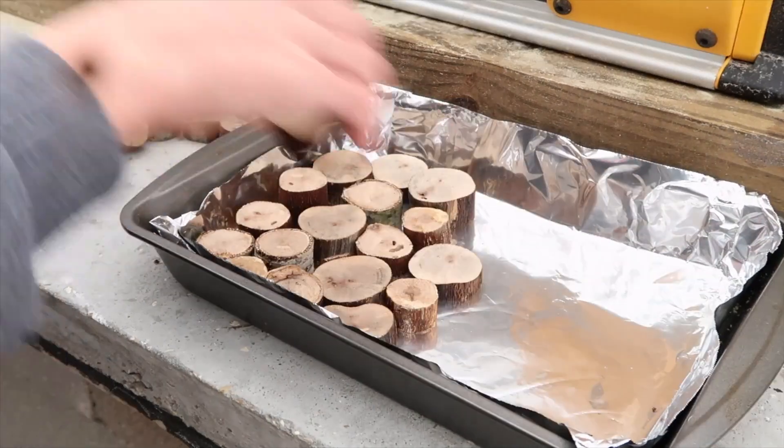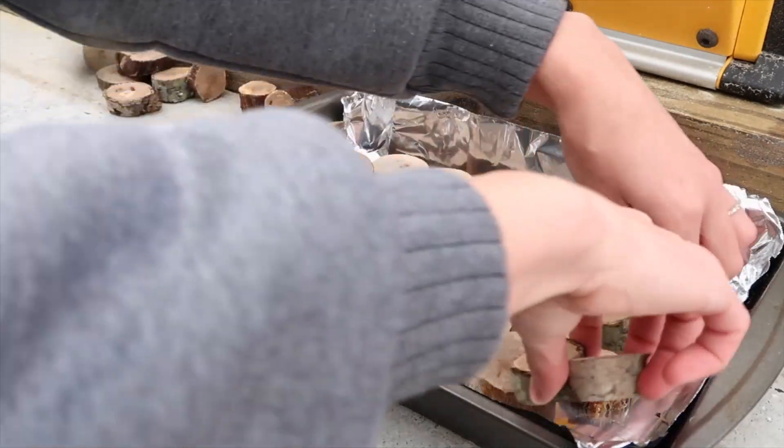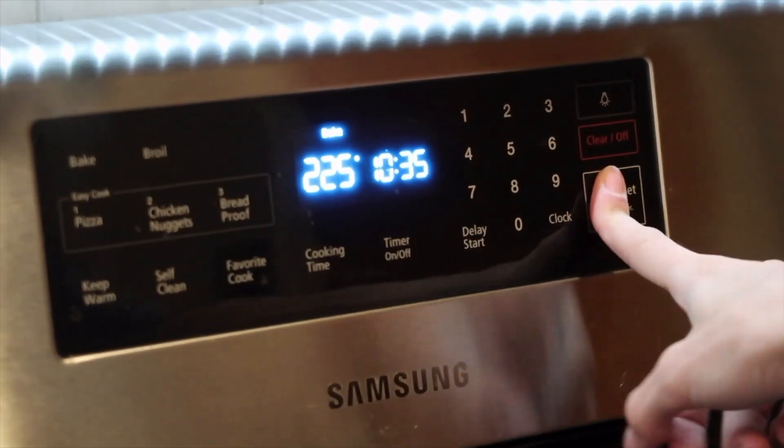The next optional step is to sand one side of the wood slices — the front of the ornament — for a smoother look, using 120 to 220 grit sandpaper. Or you can just leave them as is. After sanding, we're going to bake all of our slices to remove moisture from the wood, since this was from a live tree, and also to kill any bugs. You don't want to hang them on your Christmas tree inside with bugs. I set my oven to 225 degrees — don't go too hot or you could ignite the wood — and I'm going to bake them about an hour.